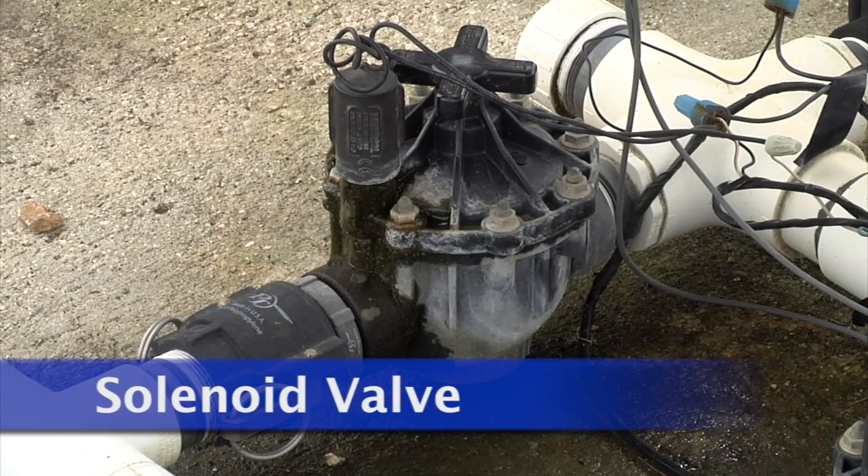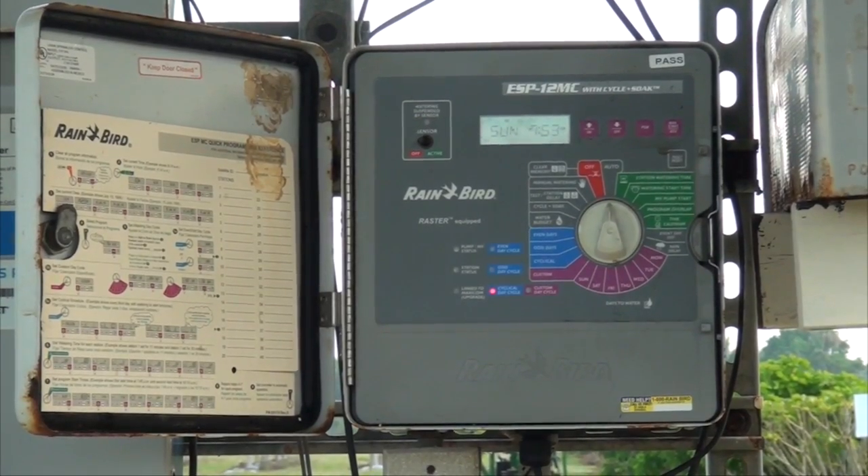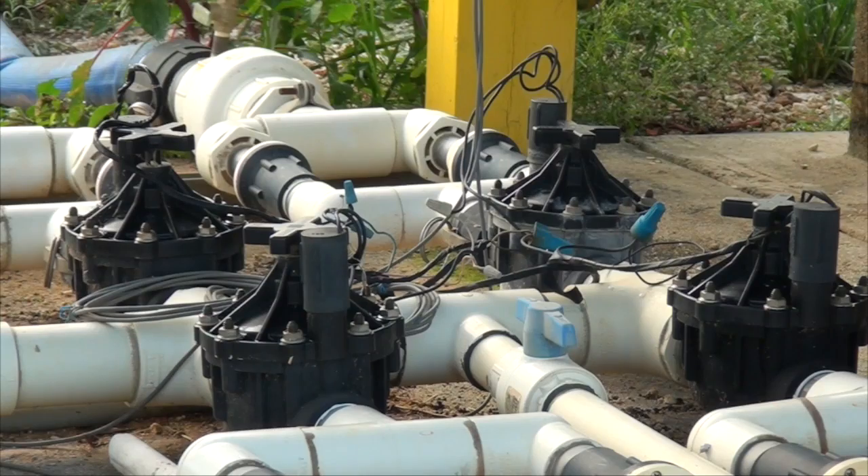The solenoid valve is an electronic valve that typically is wired to an irrigation automatic controller. The controller sends an electronic signal to open the valve, which allows irrigation to occur. Solenoid valves also come with a direction arrow that should be used to show the direction of water flow.